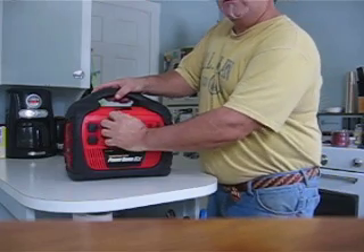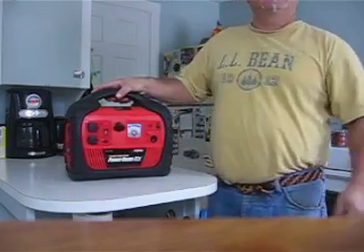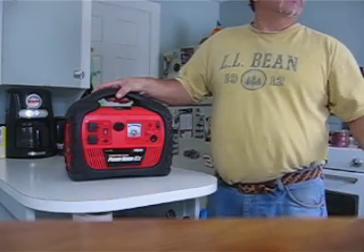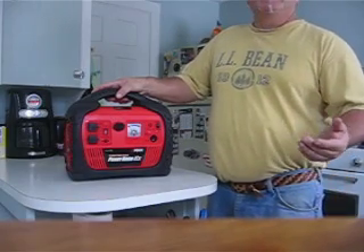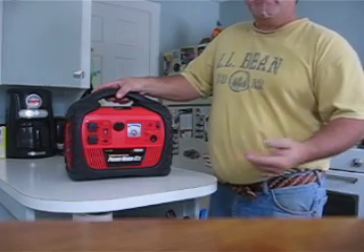It comes with a 12-volt accessory plug-in, so you can plug in your cell phone to charge it, or you can plug in your GPS, or any 12-volt accessory that you might want, like a portable television if you have a power outage.